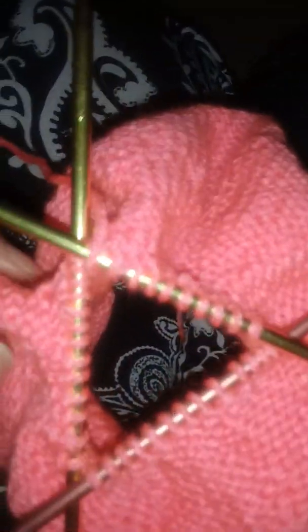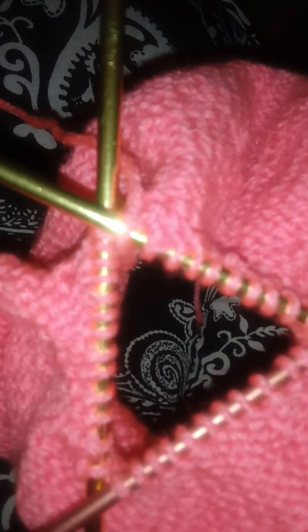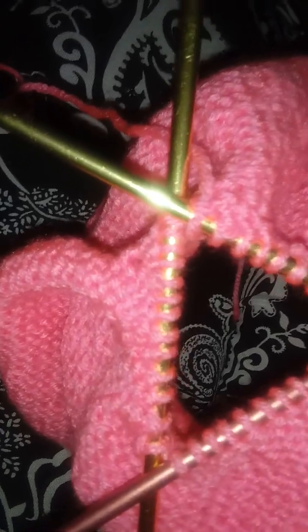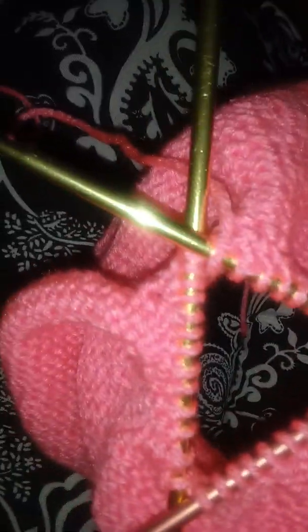This is the pink hat and I am almost done. This is the inside of it and this will be the outside. The reason it's like this is because once we finish knitting all the way up to the top, we'll pull the string and then it'll close in the top. I still have 11 more rows to go.